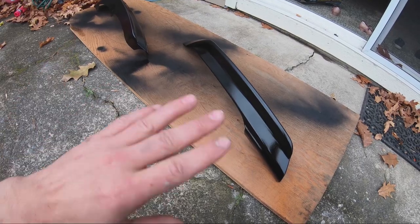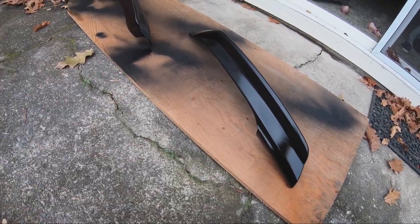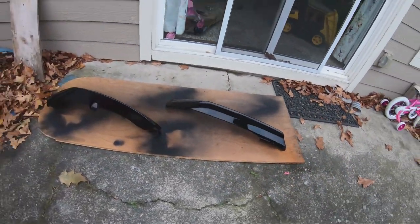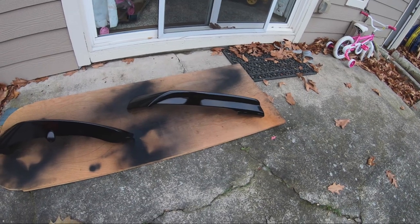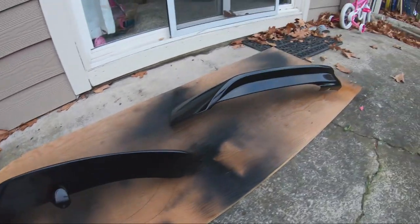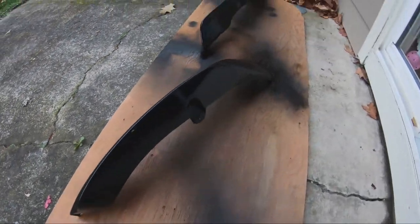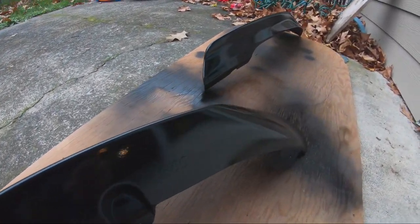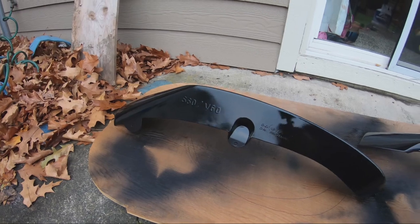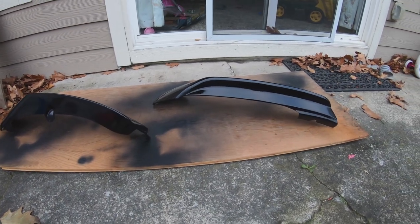I'll probably lay another layer on and then sand it down if it's not smooth enough. If it looks smooth enough I probably won't even sand it — I'll just put another layer or two and it should be good. It's a short day today, it's almost dark already and it's only 4 PM. I just put the last coat of clear coat — I believe I put three coats. Looking beautiful, I don't think I'm going to sand it. If it dries out perfectly like this, that's good enough for me. I'm going to let it dry for about an hour or two and then install them on the car.